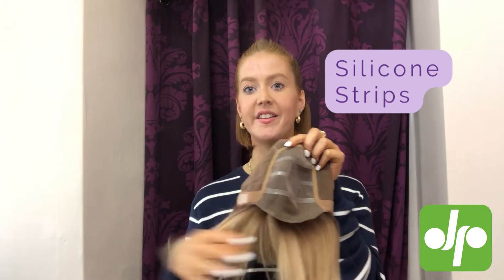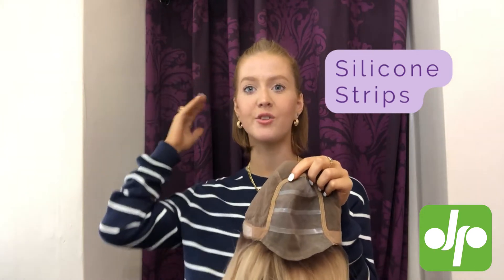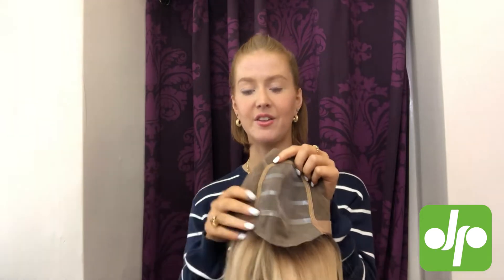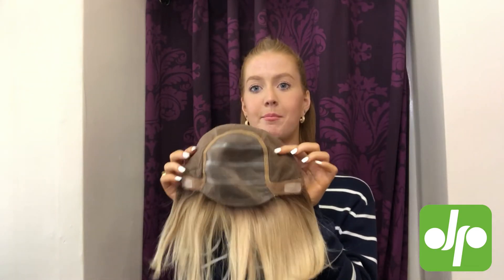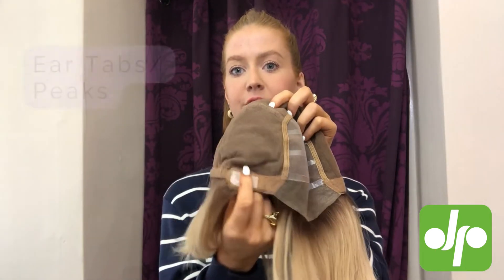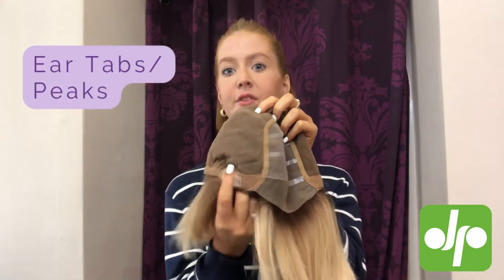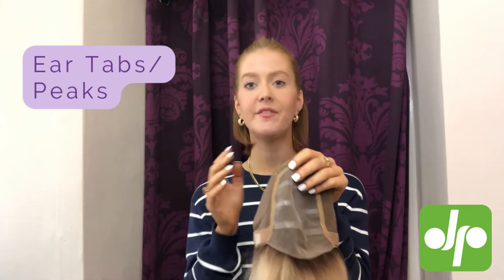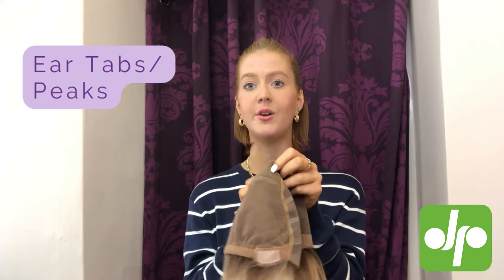This means that the cap will really cling onto your head and not be moving around all day, which is great if you don't like using any sort of adhesives. It will stay in place perfectly. You've also got the little silicon tabs on your ear tabs here, which also have those metal stays — great for just getting it to sit perfectly in place, nice and comfortable all day long.